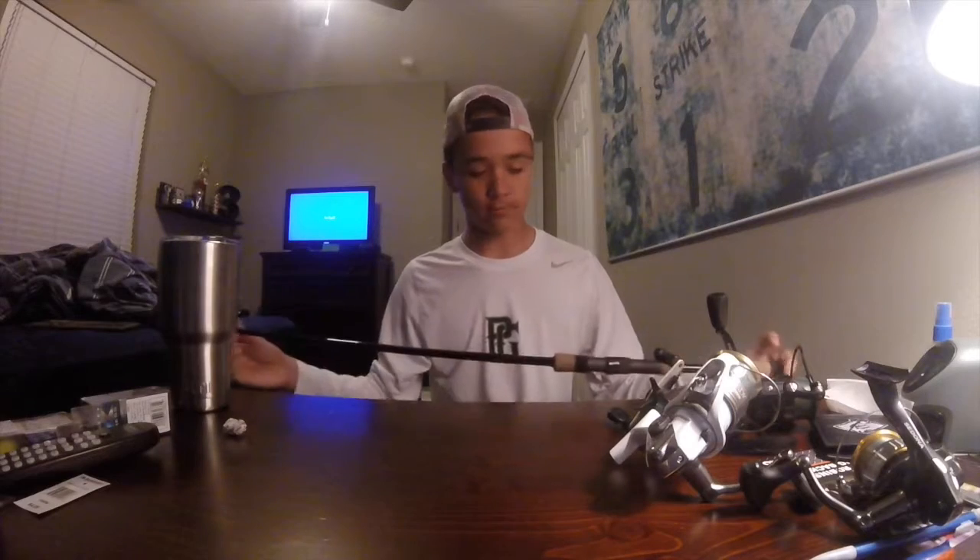It's a graphite rod — you've seen me use this in most of my videos. I'll leave the link in the description down below, but yeah, overall a great rod.